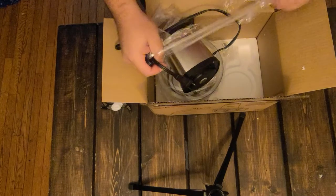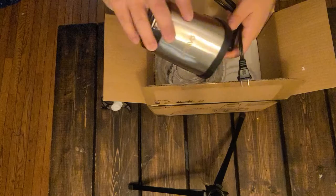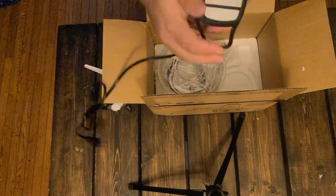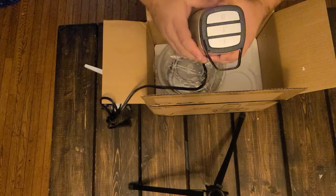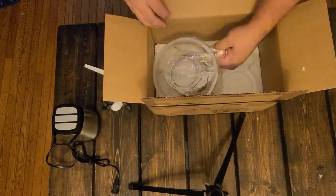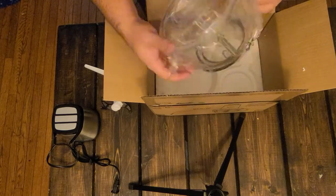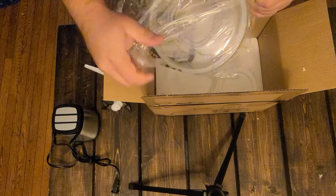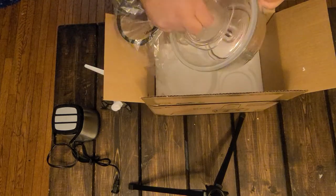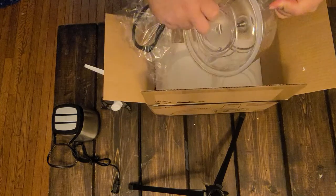If I ever get this open — there we go. Looks like there's a decent length of cord. Right at the top I see three buttons; I'm going to guess those are speed settings. And that's a glass bowl — I was expecting plastic, but no, that's pretty heavy.